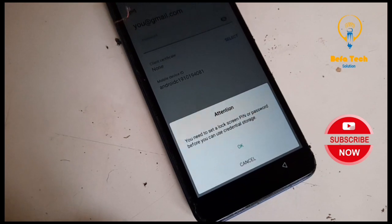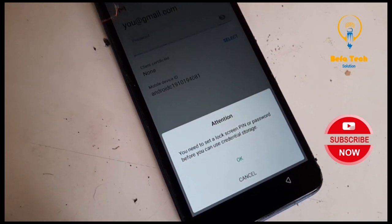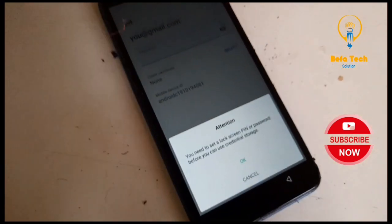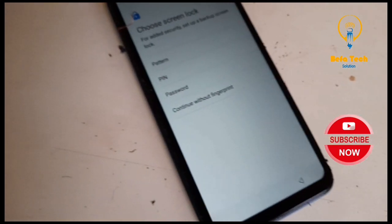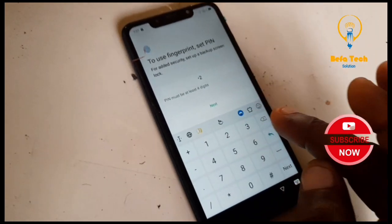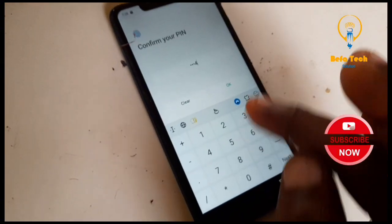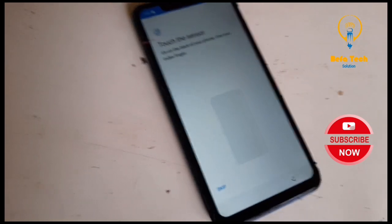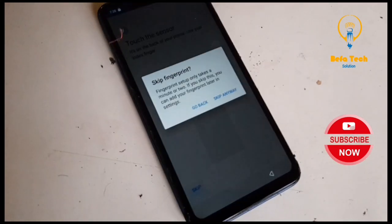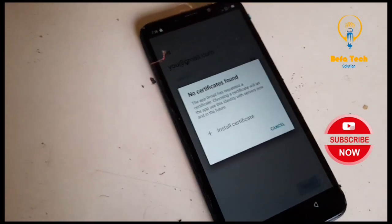So it's asking for a password, but what password are we going to add? Don't worry. Now click on 'Select.' Attention — you need to set a lock screen PIN or password before you can use credential storage. So it's asking us to set a PIN first or a password before we can do this. That's where the trick is coming in. Now click on OK so we can set up. Let's set a PIN — one, two, three, four. Confirm. Good.